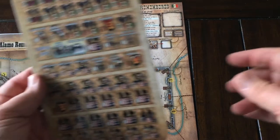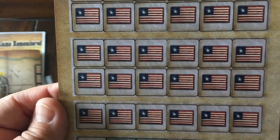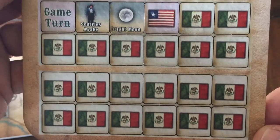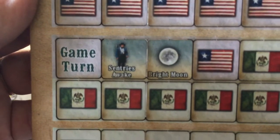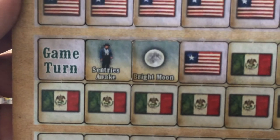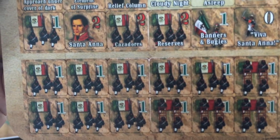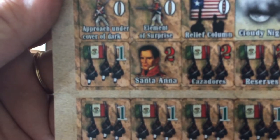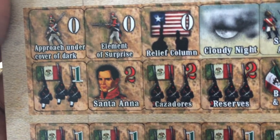It's a really nice looking mounted map board. Here's the counter sheet — really nice looking counters. These are the Texian units, and down here are the Mexican units. There's a marker for the game turn, and what's called 'Sentries Awake' and a 'Bright Moon.' My guess is that makes it easier to shoot for both defenders and attackers because you can see things.